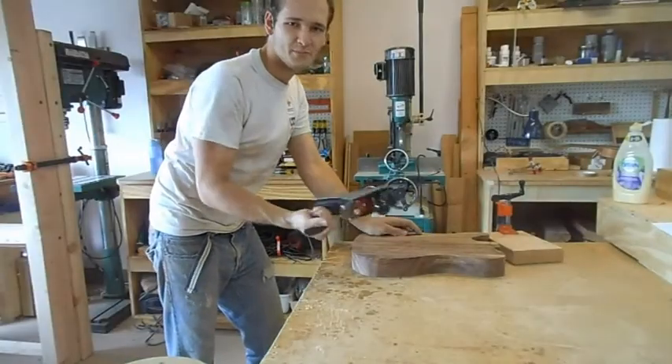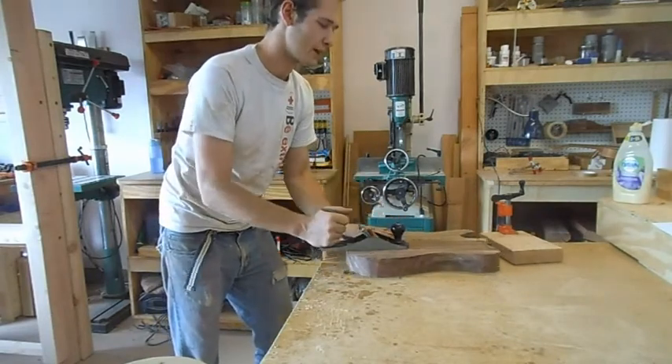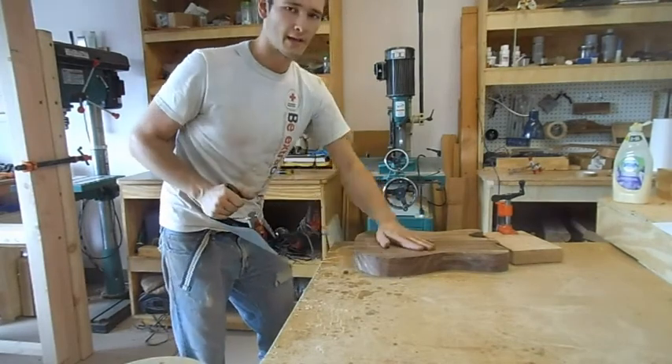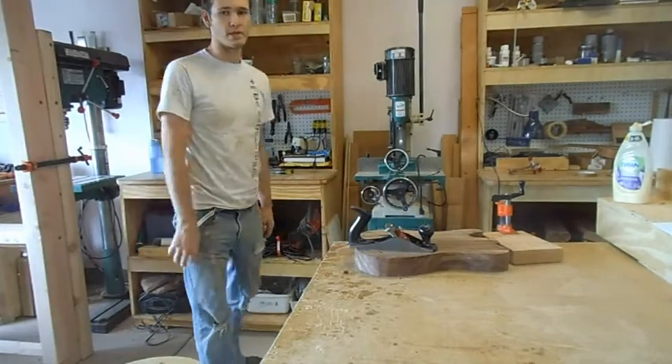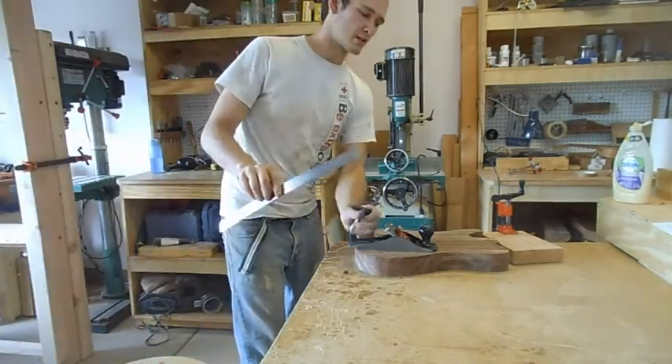This is pretty simple — keep it at a very shallow cutting depth, just run it over and knock out all the high spots, then check with a nice long straight edge.